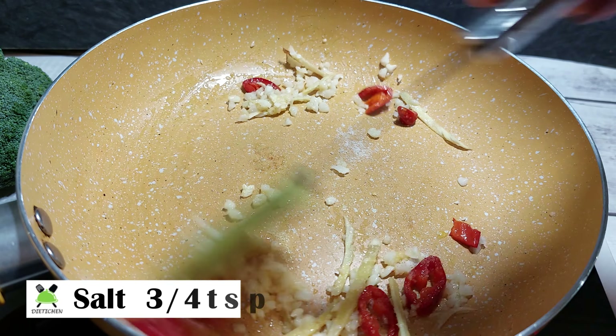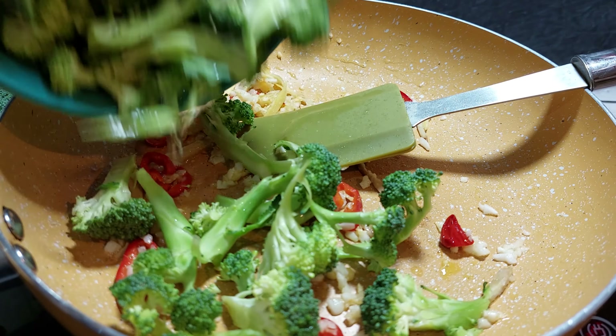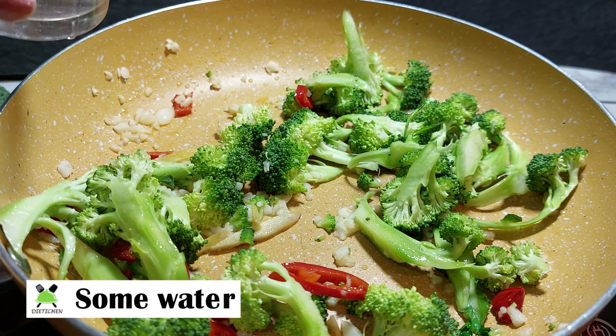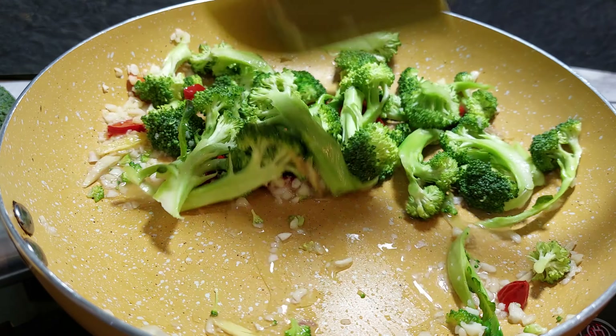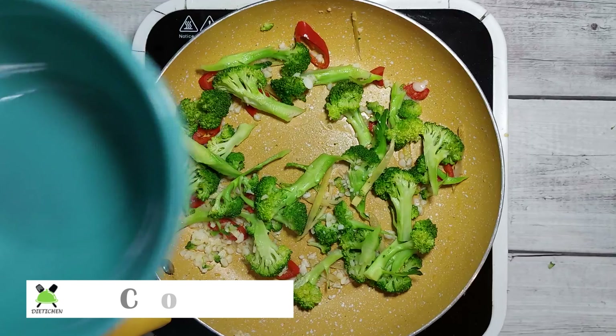After sautéing, we will add and mix it. Before adding broccoli — broccoli doesn't take long to prepare. Just put it in and cook for about 10 minutes. Now we will steam it with water and cook it for 1–2 minutes.